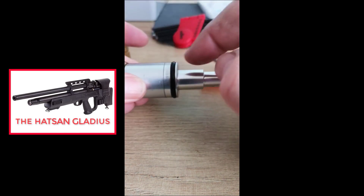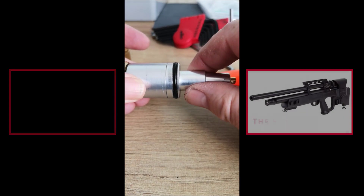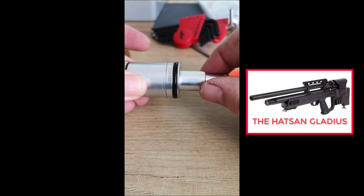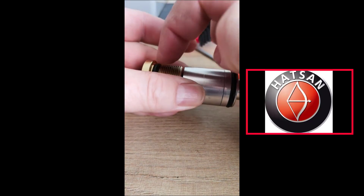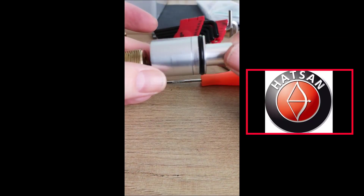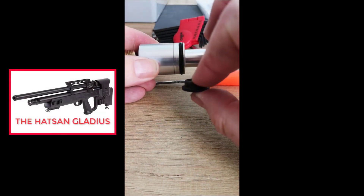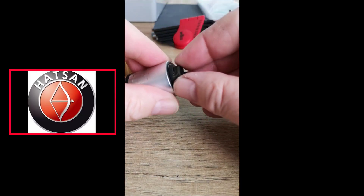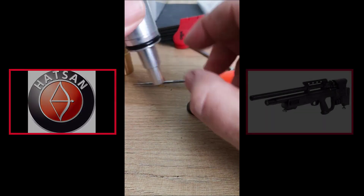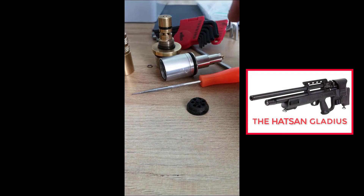I was thinking the air was somehow getting past the o-ring, but I can see now it's not. All it's doing is going into the regulator and leaking at that point, going straight over the threads and out. So I'll sand that down until it fits within the regulator and then we'll try it again. I'm hoping that's it and we'll be back in business.